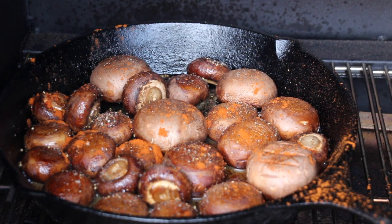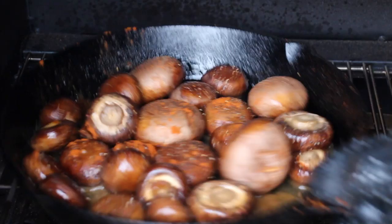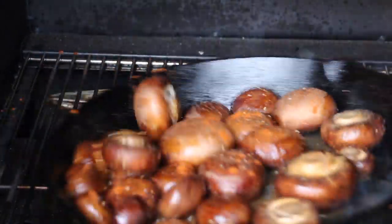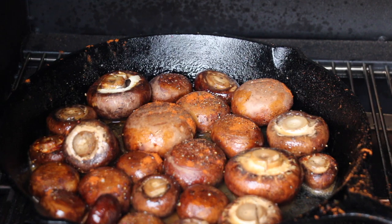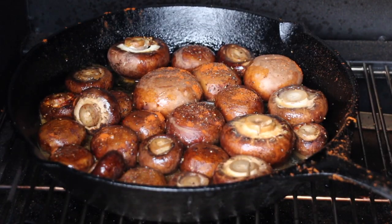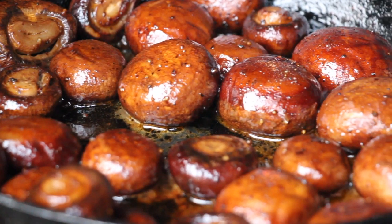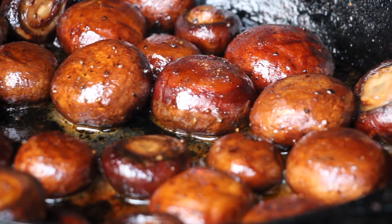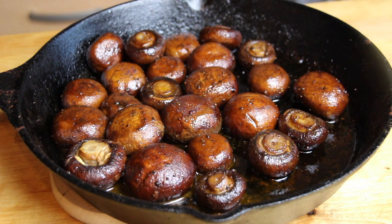Now close the lid again and let them cook for another 10 to 15 minutes. So here is the final result — this is the smoked mushroom pan with butter, salt and pepper and paprika, and it's really tasty. If you like them smaller with more butter flavor, you can just let them cook for another 5 to 10 minutes longer. For me, these are looking perfect.